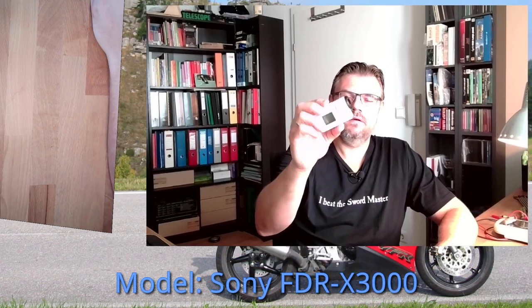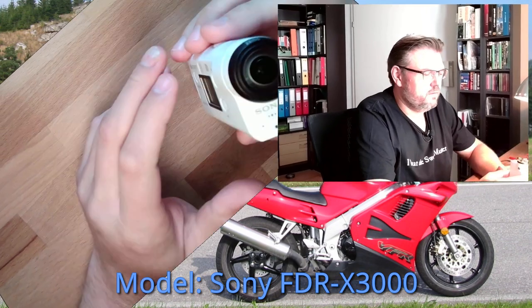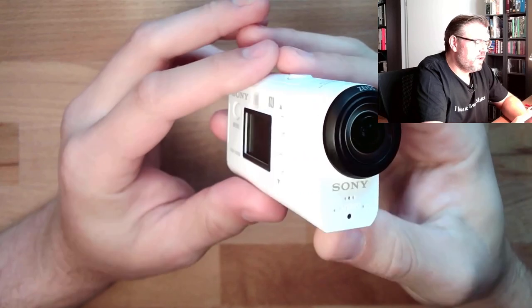Hello and welcome to a video where we solve a little problem. Recently, I made some videos about biking. I have this Sony action cam here, and it's working pretty well, I think, because the stabilization of the picture was pretty nice.